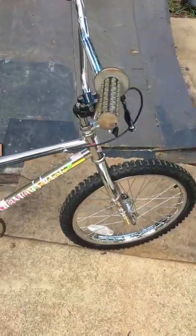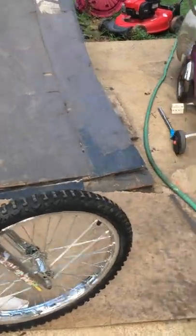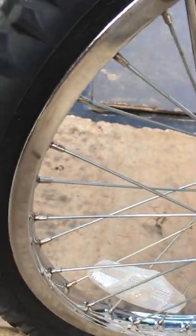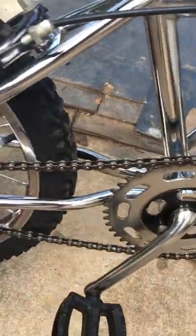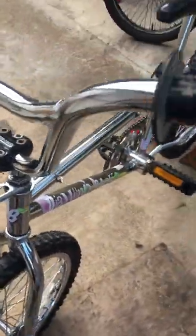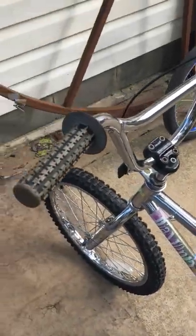And let's get to the classics — got the 1987 Diamondback Viper, freewheel, all original. This thing has been garage kept evidently. Check out the chrome on these wheels — 1987, they don't make them like that anymore boys and girls. Beautiful bike, all original except for the tires. Still has reflectors and the little brake cable holders, which are hard to come by, and the original Diamondback grips.